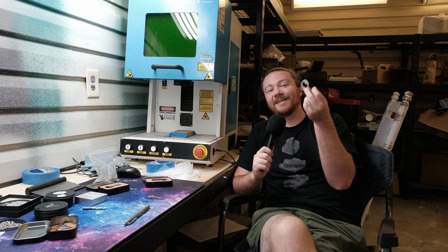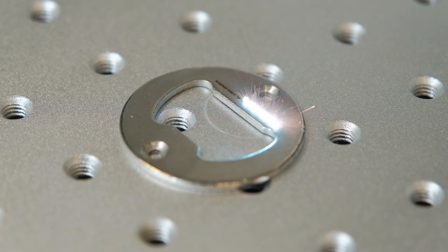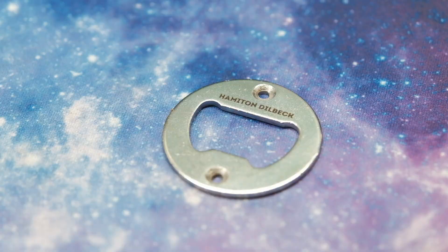This one I'm really excited about — bottle opener inserts. This is super simple to engrave, it takes zero time at all but it makes your product look so much better. It's another thing you could easily offer to other makers, and it makes your product look so premium at the end of the day.